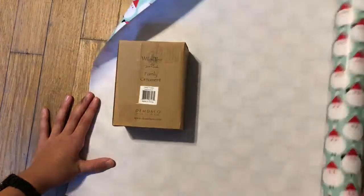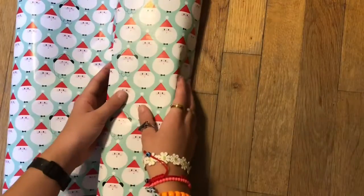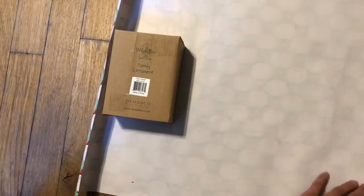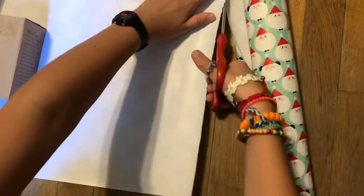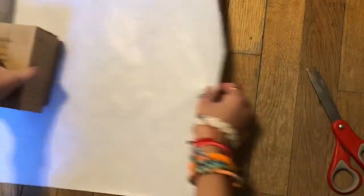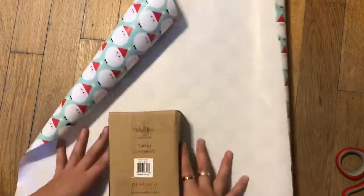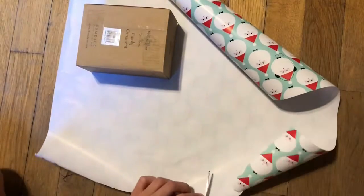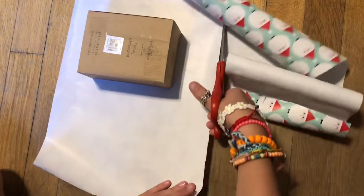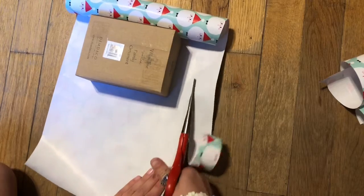Then we're gonna take our wrapping paper and put the present face down on the wrapping paper, fold it over the present, and leave about one to two inches of room, and cut out our wrapping paper. Now put it down and fold up the wrapping paper about three-fourths of the way up, then cut on the other side, get rid of your scrap piece, and trim it up however you need.